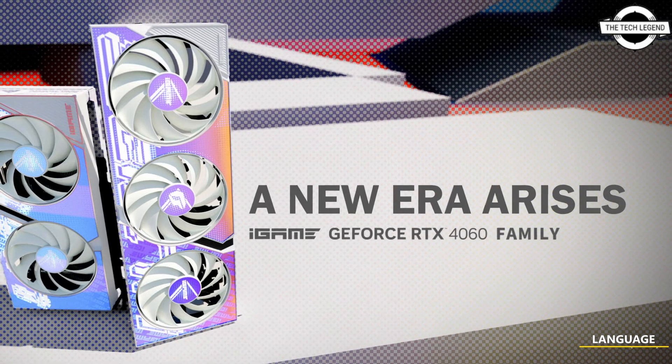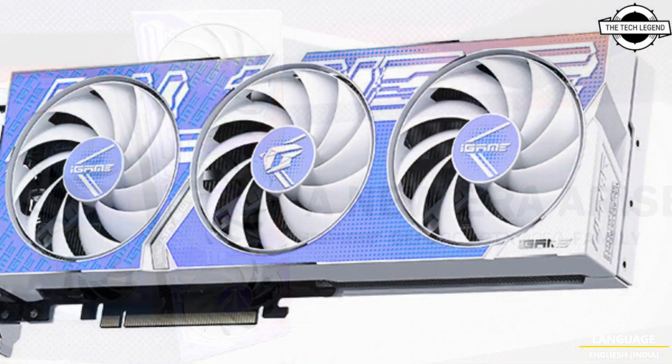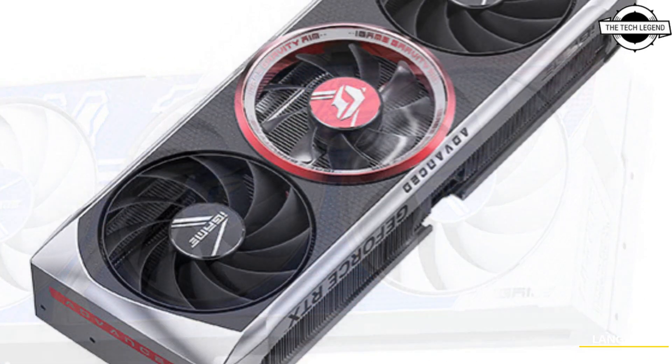Hello friends, welcome to the TechLizant channel. Today I will talk about Colorful GeForce RTX 4060 Ti and RTX 4060 Series graphics cards.